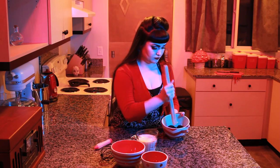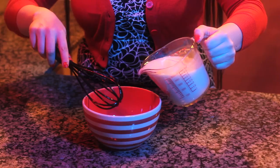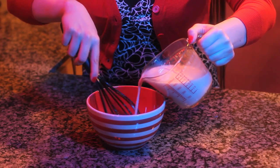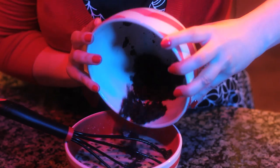First, crush your cookies into small crumbs. You can do this using a food processor, rolling pin, or a fork. In a separate bowl, mix together the instant pudding mix and milk, following the directions on the box. Once combined, add your cookie crumbs to the pudding and mix together.